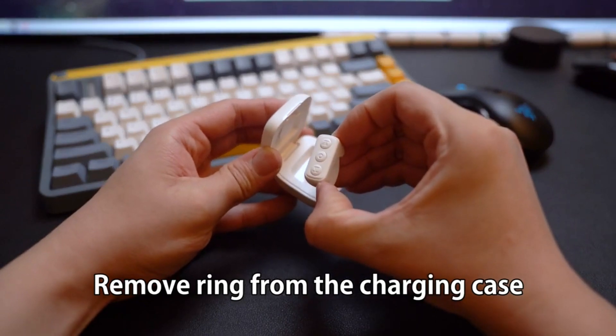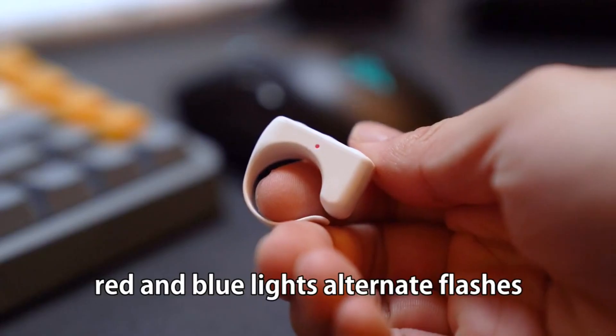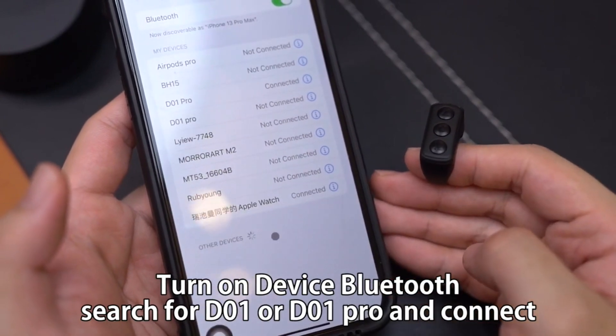Remove the ring from the charging case, press and hold the middle button for 1 second. Red and blue lights will alternate and flash. Turn on your device's Bluetooth and search for D01 or D01 Pro to connect.